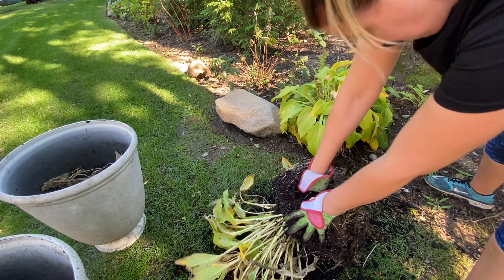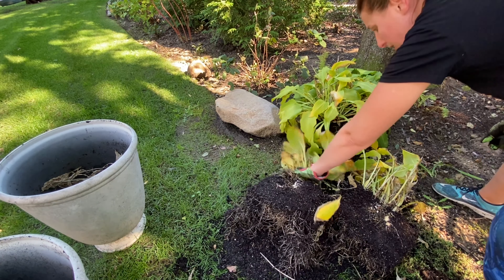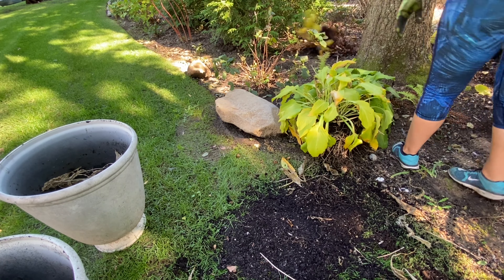I don't have a hori hori knife, but an old kitchen knife worked. I probably should have gotten a bigger one — this was just like a steak knife. I think I needed like a machete.